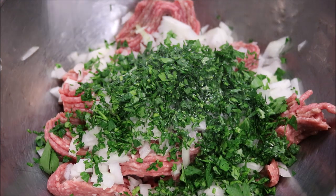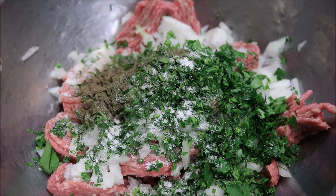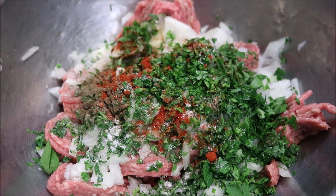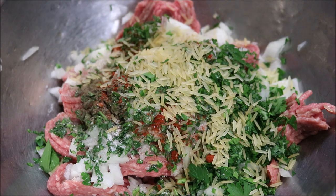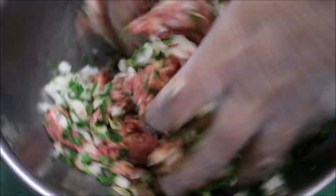Now we'll season our mince with half a tablespoon of salt, half a teaspoon of black pepper, half a teaspoon of sweet paprika. Next we'll add about two crushed garlic cloves. And finally we'll add about two tablespoons of long grain rice — this is raw rice, not cooked. All we're going to do now is just mix this all together and get it well combined.